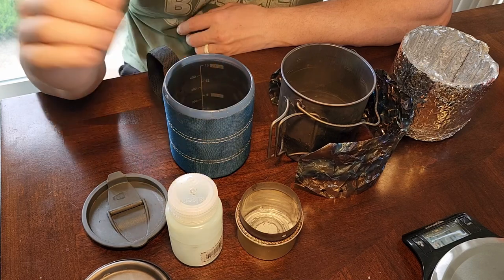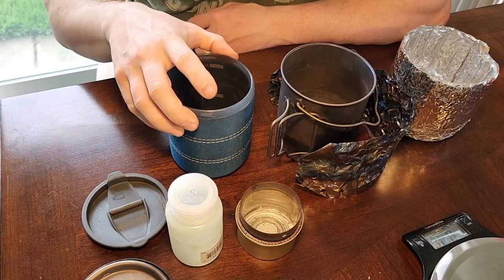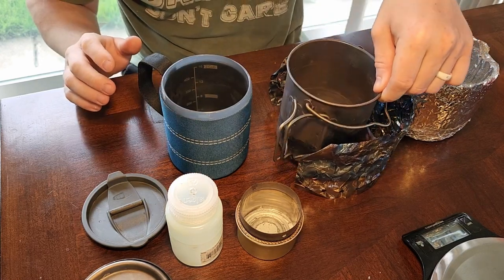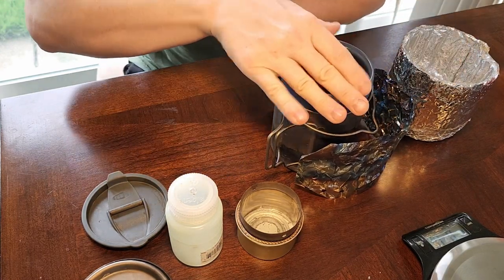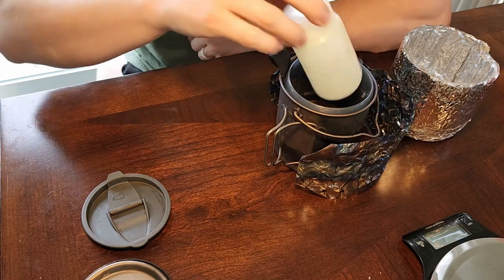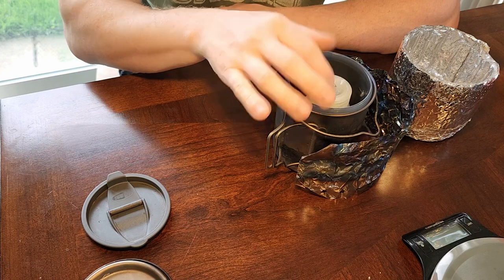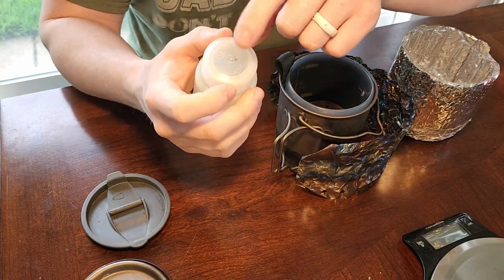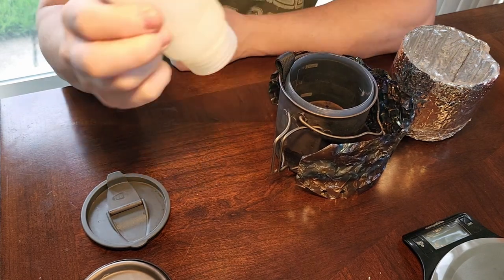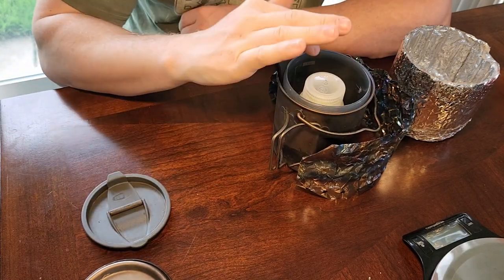So this is my setup that I've been using for quite some time. What I really like about this setup is it all nests really well. This is a 750 milliliter, and this one I believe is 500. That goes inside there. Usually I also have a second top for this that has a little pinhole in it so I can squirt the fuel into my Fancy Feast stove. And then also a mini Bic lighter.